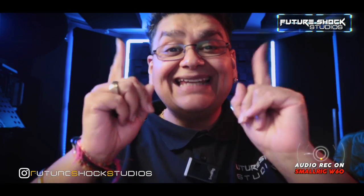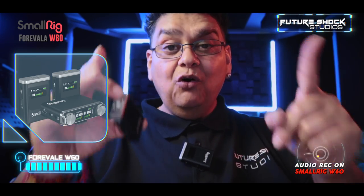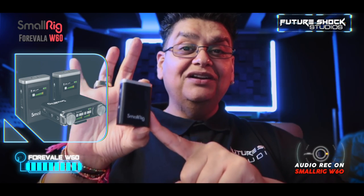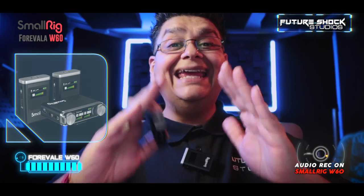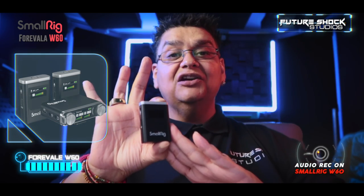Hey people, welcome back. Today we're going to be talking about a very small compact wireless system by SmallRig — it's the Forevalar W60. I've got one placed on my t-shirt and the second one is in my hand. The sound you're hearing is coming from this wireless microphone system.